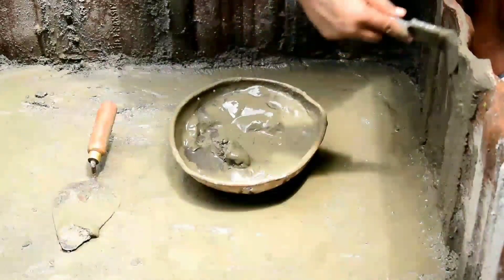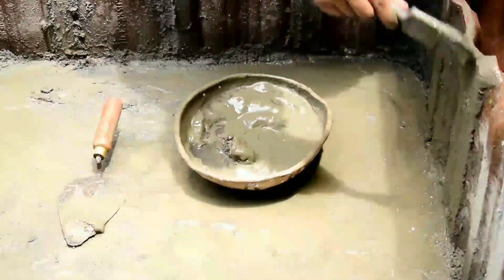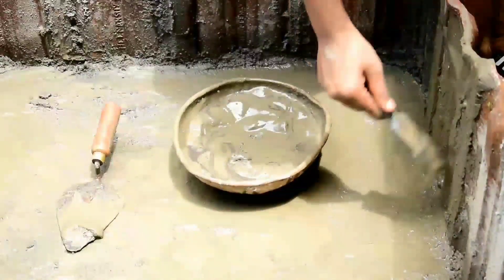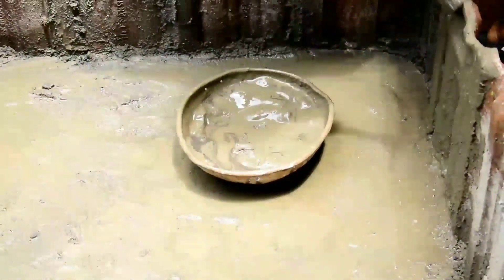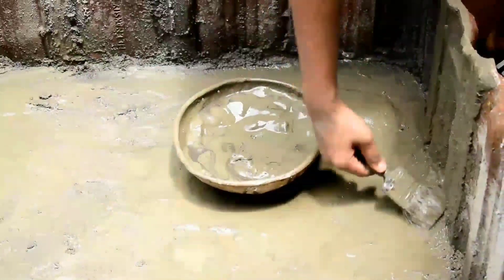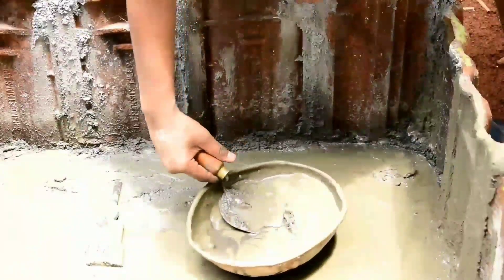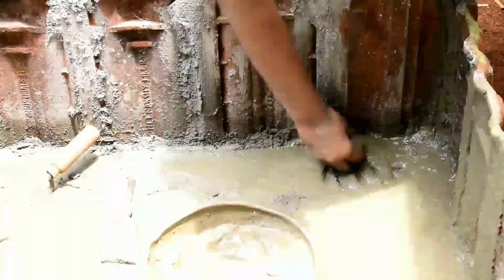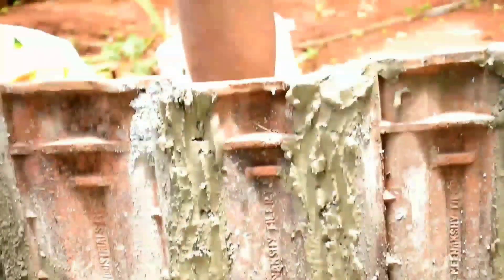We will mix the cement in the same way. If you have any reaction, you can see the gloves on. If you want to see the interlocking, you will be able to get a leak.